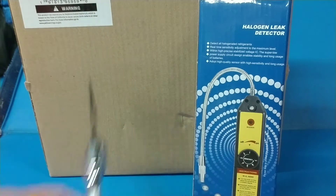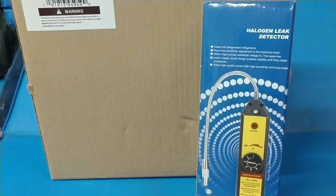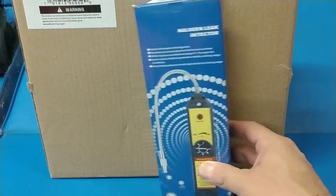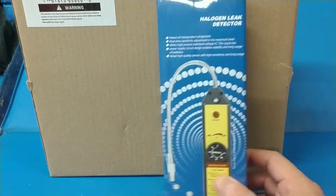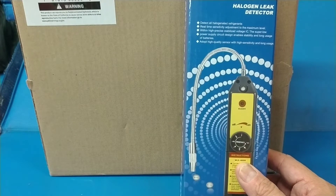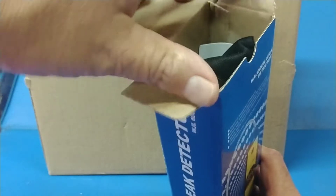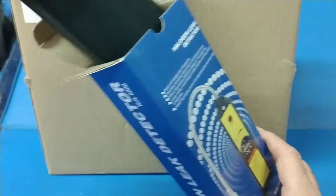At our shop we do have our own leak detectors, but I bought this cheap little one because it was cheap, and I figured if it works, great — if it doesn't, I'll just send it back. Not a big deal.